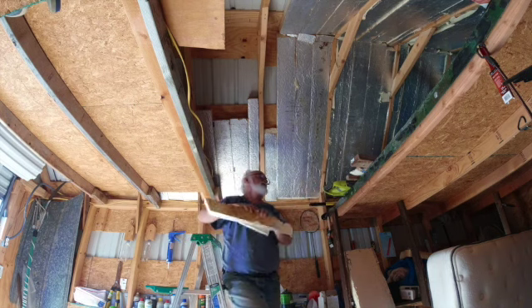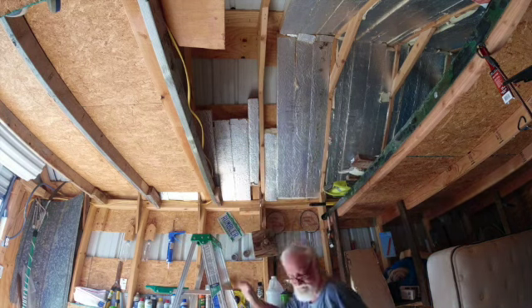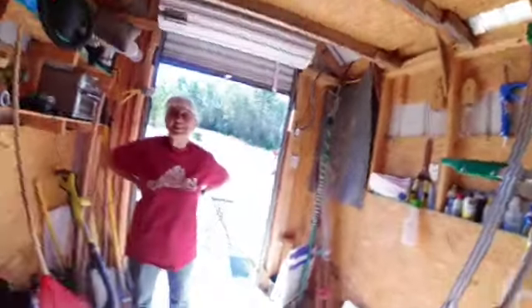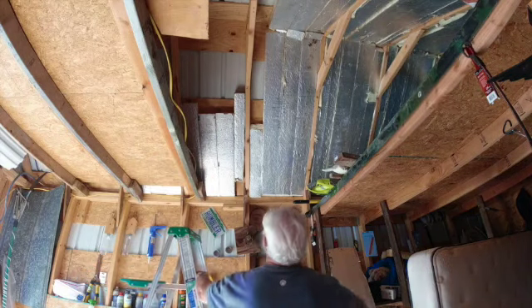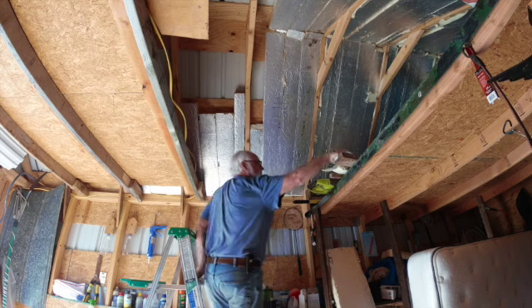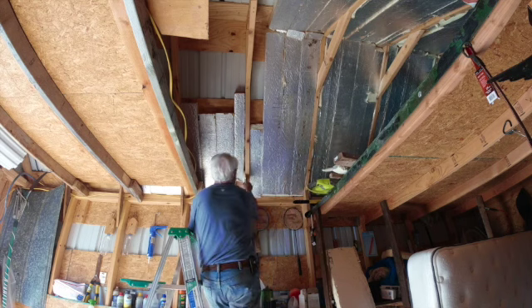Hey, honey baby! Let me introduce y'all to honey baby — she's come to help me today. Bless her heart. What I was saying is I took all these little splinters and put them in places like this. It needs more insulation here — we'll get more. I don't need stuff in there anywhere.